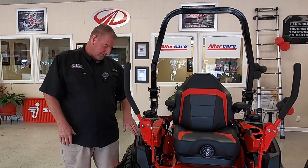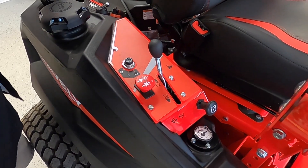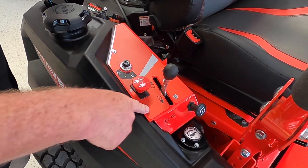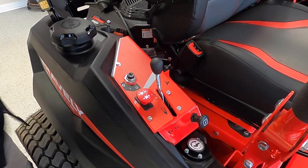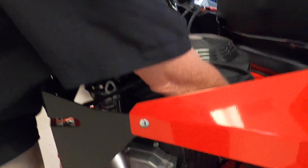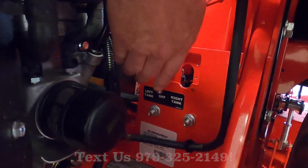It does have two fuel tanks on here — as I was telling you, 13.4 gallons. You do have your dial on this side that can tell you how much fuel you have, and then you do have one on the other side as well. When your engine is cold, choke it up — that would be your choke. And this is your throttle, to throttle it up. To engage your blades is right there, guys. So one tank on this side, fuel on the other side. To transfer fuel from one tank to the other is right here — just switch it to the right or to the left, or you can cut it off completely.